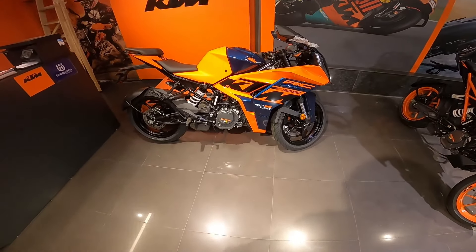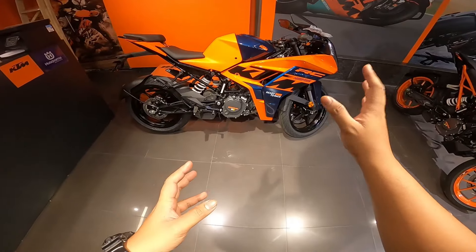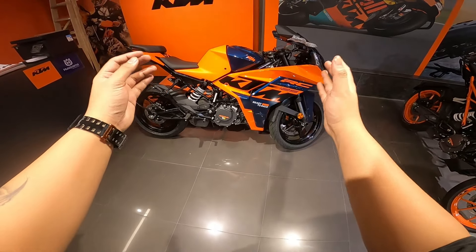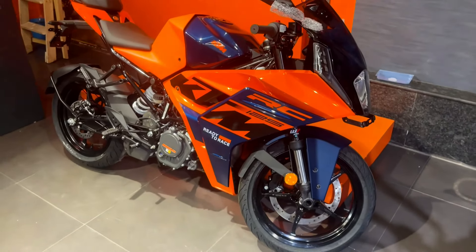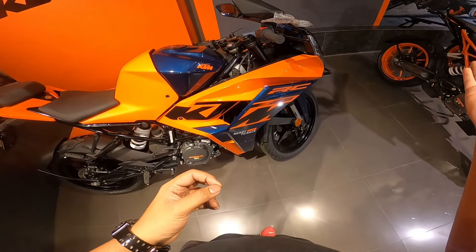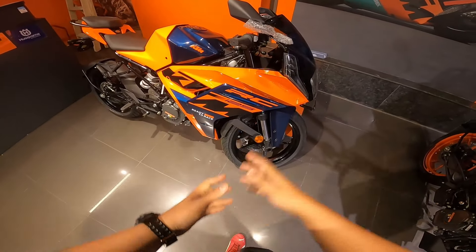Because what KTM always does is that their best color always goes to the 125, and their worst color gets stuck on the 390. Right now in front of me is the RC 125, and you can see the color scheme is quite nice, top notch. I'll share the on-road price, how the bike looks, and whether you should buy it at this price point - we'll discuss all of that.